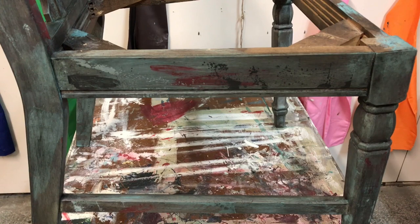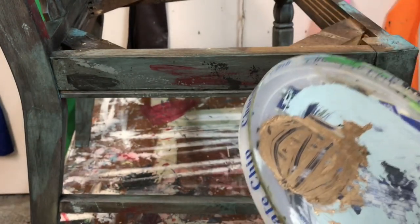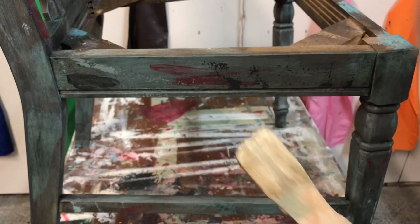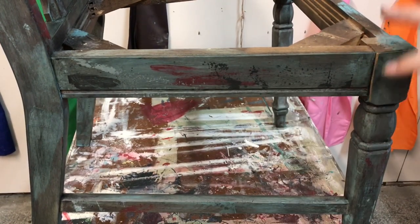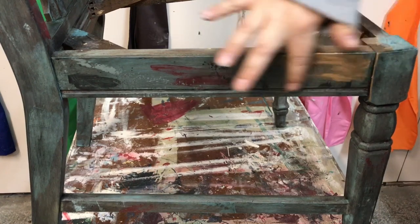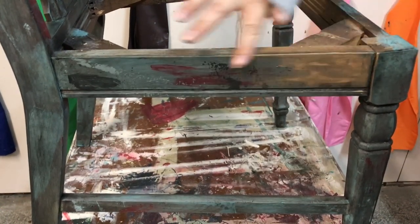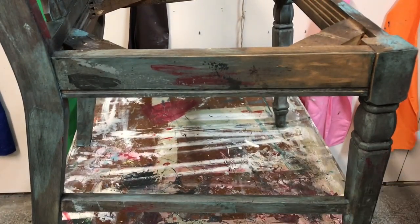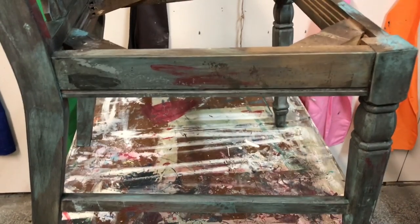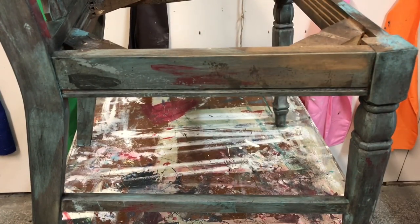Next is the gold gilding wax step — Annie Sloan Warm Gold mixed with a little dark wax. Gilding wax is always your last step. You don't need much; I take a little bit and figure out where I want it. I want it pretty thick in places and covering quite a bit. You can see how it starts to come through; I rub it around, then use my towel to blend it in a bit and make it stronger in some areas.